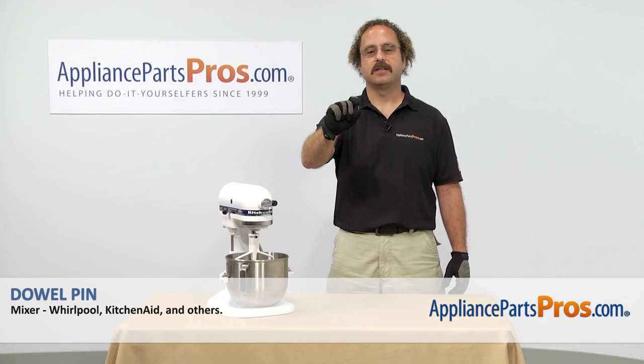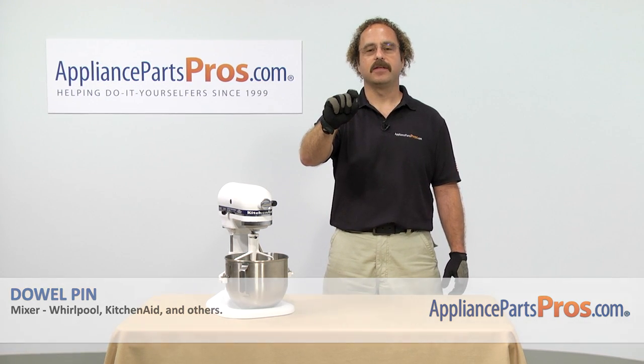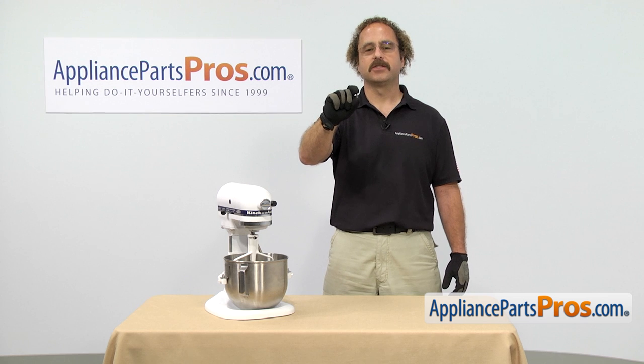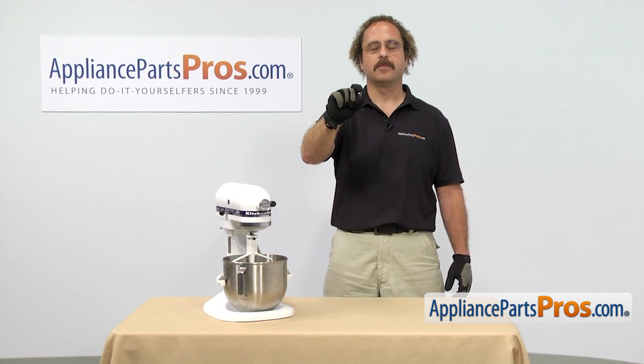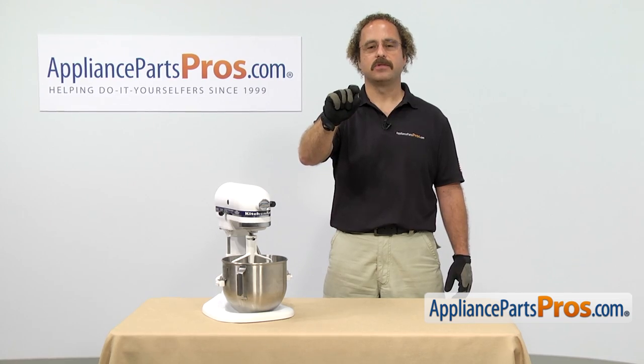In this video we're going to show you how to change out the KitchenAid Mixer dowel pin. It's going to be a very easy repair and it's only going to take a few minutes to show you how to do it. If you already have one of these, great. If not, you can click on the link below or get it at AppliancePartsPros.com.